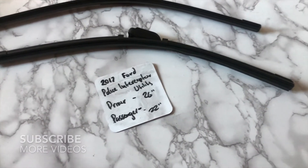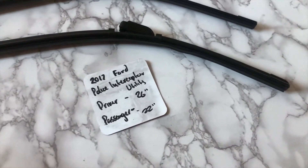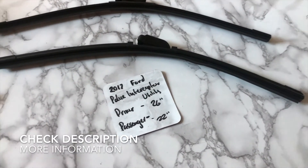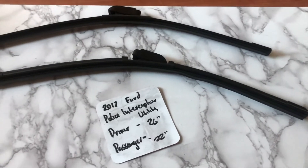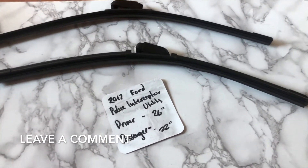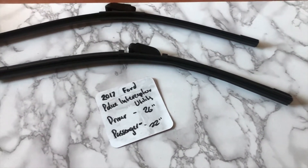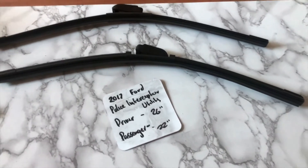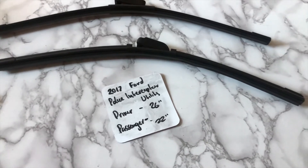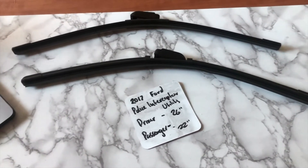If you're looking for a wiper blade replacement size for the 2017 Ford Police Interceptor Utility, I've already looked it up — be sure to check the video description for any additional info. The wiper blade replacement size is 26 inches on the driver's side and 22 inches on the passenger side. It is very important to note that the blade size is different for both the driver and passenger side.